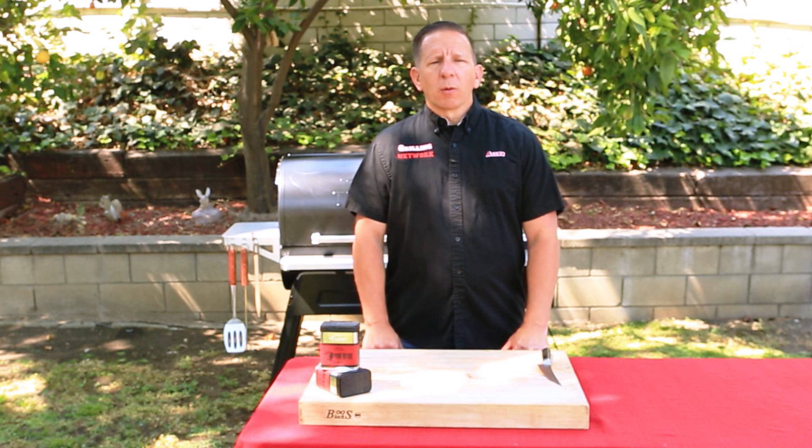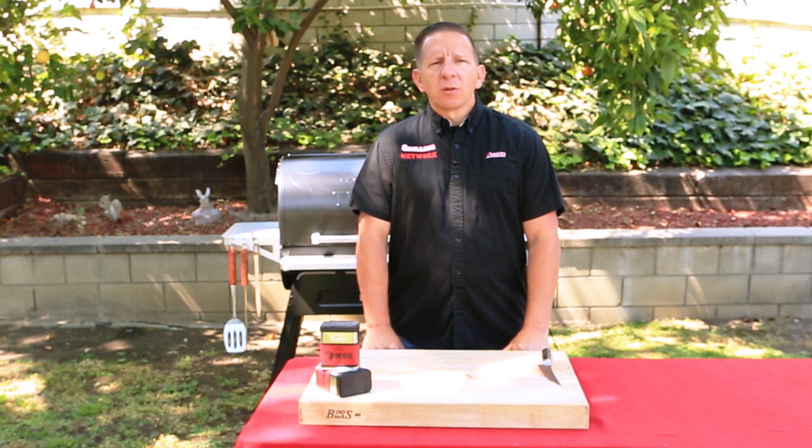Hey guys, Alan with the Grilling Network. Welcome. Today we have something special lined up for you. We have a new grill from Traeger — it's their Timberline 1300. We are smoking some beef short ribs from Cape Grim. Let's get cooking.